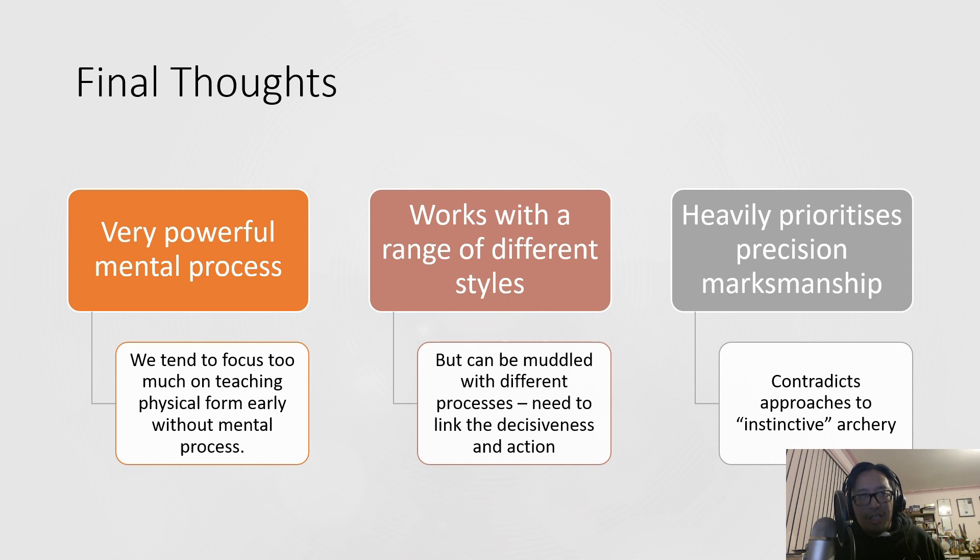This method is really meant to turn you into the most concentrated, precise shooter you can possibly be — it really emphasizes marksmanship. That's why he'll convert me from shooting split finger to three-under: it just brings the arrow closer to the eye, narrows the gap, and the less gap there is, the more accurate your shooting will be. This might contradict styles where you have to shoot split finger, like instinctive longbow. For styles which are inherently meant to be instinctive like horse archery, this might be a little hard to blend. His goal is: if you don't have an excuse to not shoot precisely, then you should adopt a more focused, precise mental model.